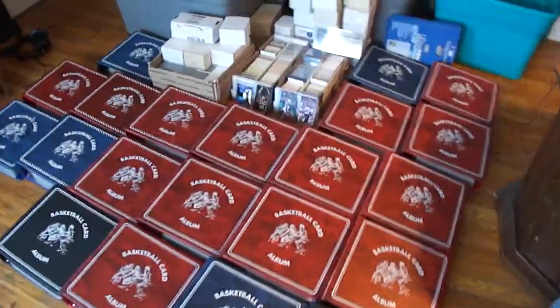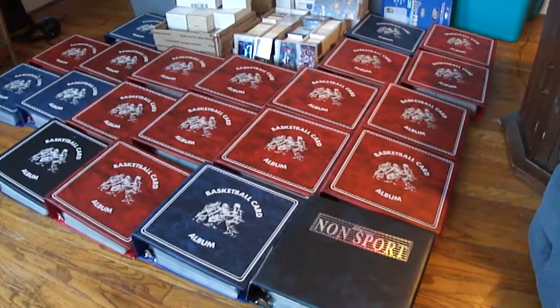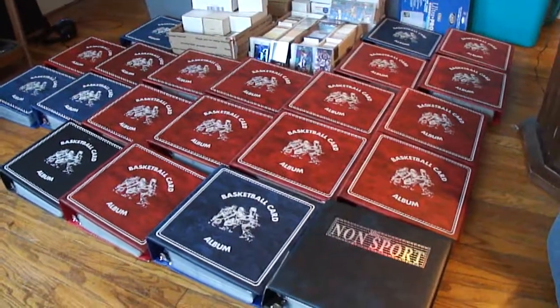I'll try to keep it short. I'm going to make some videos of my card collection, which will be posted for sale online. There are 21 binders. As you can see, I tried to keep it uniform. I have one little guy who doesn't fit the bill.